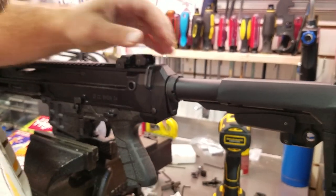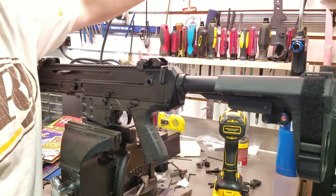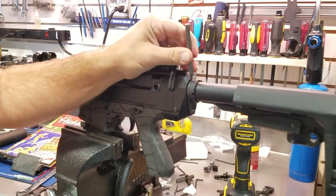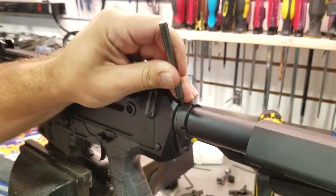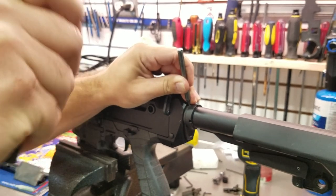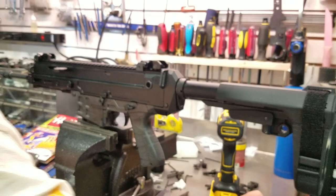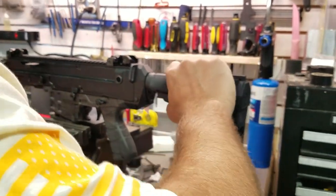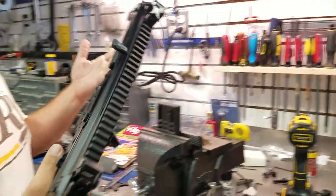I also like to give it a little peen — so right here, you just smash down right there. Boink. Like so. Bam. All right, so that's staked. This is good. I don't need to put a spring or buffer in here because it's a piston gun.